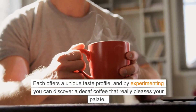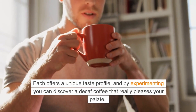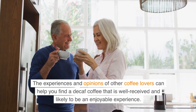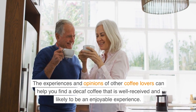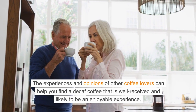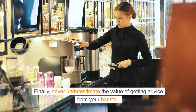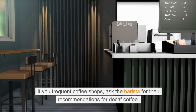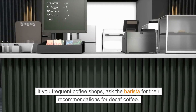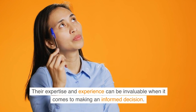Each decaf variety offers a unique taste profile, and by experimenting you can discover one that really pleases your palate. Reading reviews can also be very helpful, as the experiences and opinions of other coffee lovers can guide you toward a well-received decaf. Finally, never underestimate the value of getting advice from your barista. If you frequent coffee shops, ask the barista for their recommendations — their expertise and experience can be invaluable when making an informed decision.